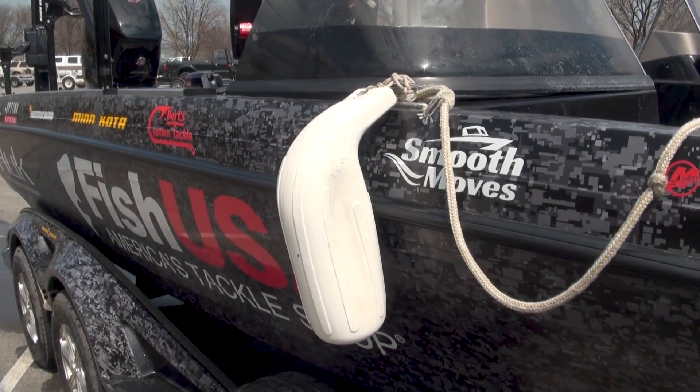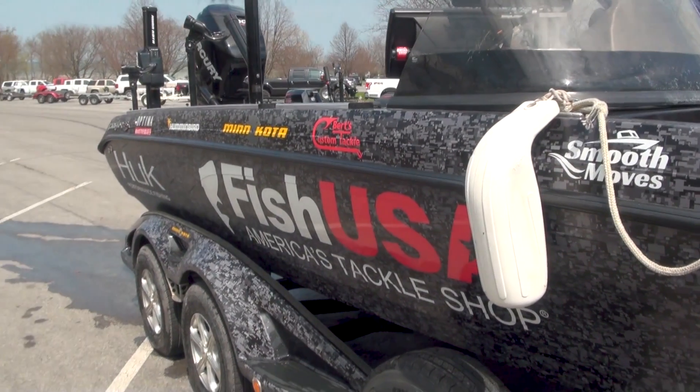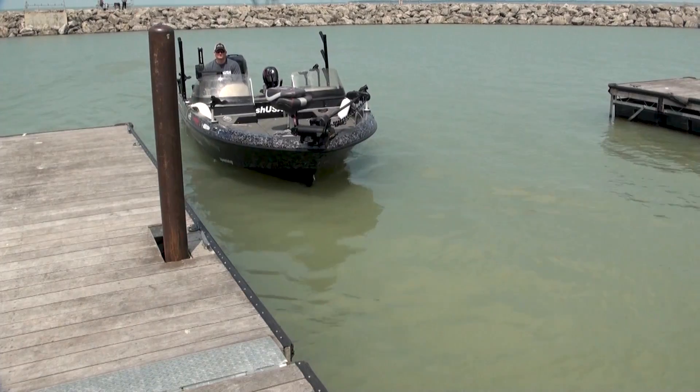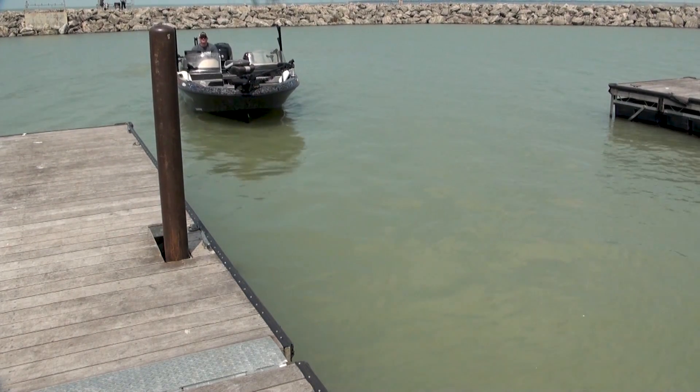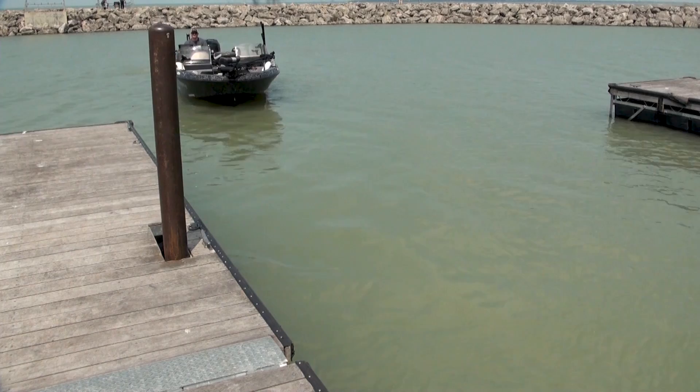Hey, Captain Ross Robertson here. In many parts of the country we have to think about winterizing our boat, but I tend to sneak out in the middle of winter, especially with these mild years. So I can't permanently winterize my boat, but I have to take steps to prevent any damage. There are a few simple steps to make sure your boat is pre-winterized yet still fishable for those nice weekends, or maybe a trip down south.